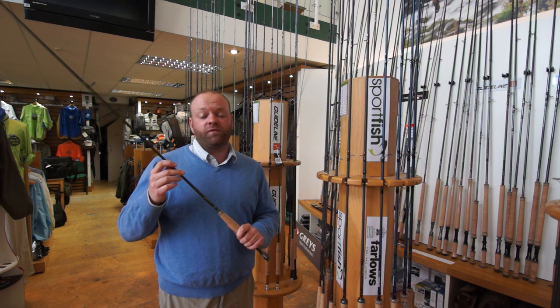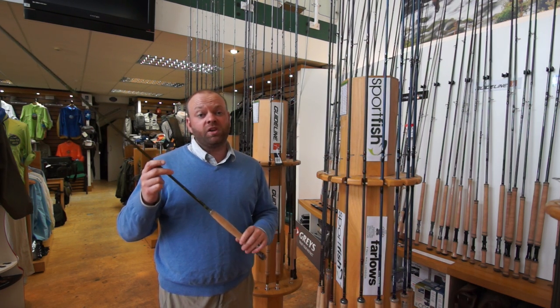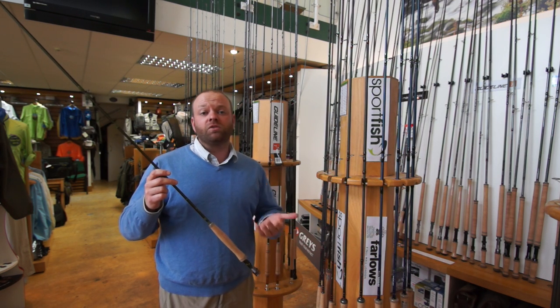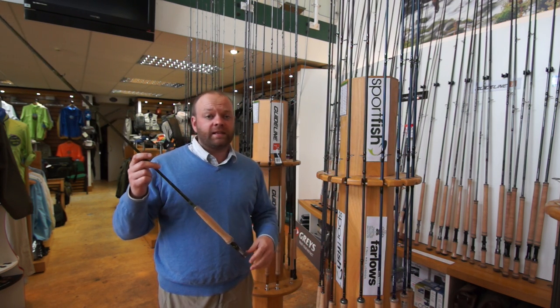The range varies from 7 foot for a 4 weight through to 10 foot for a 7 weight. So we've got you covered for everything from small streams through to larger streams, small still waters, as well as reservoir and as single-hand salmon and sea trout.